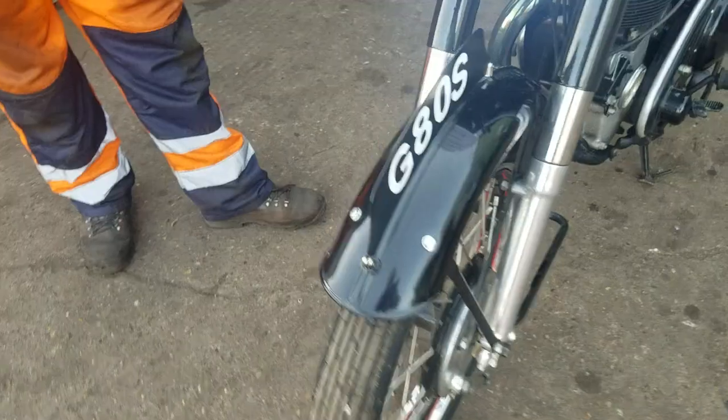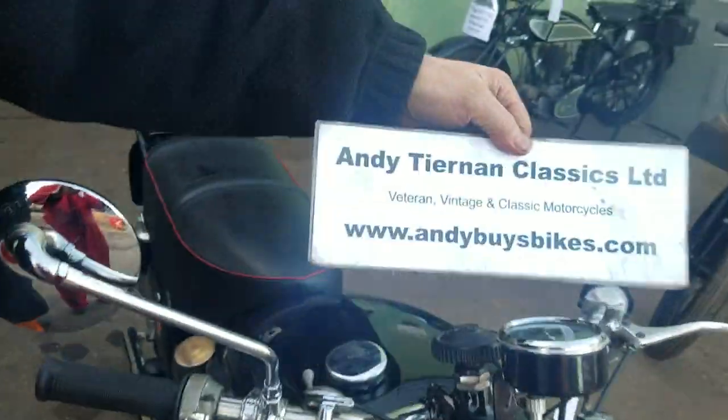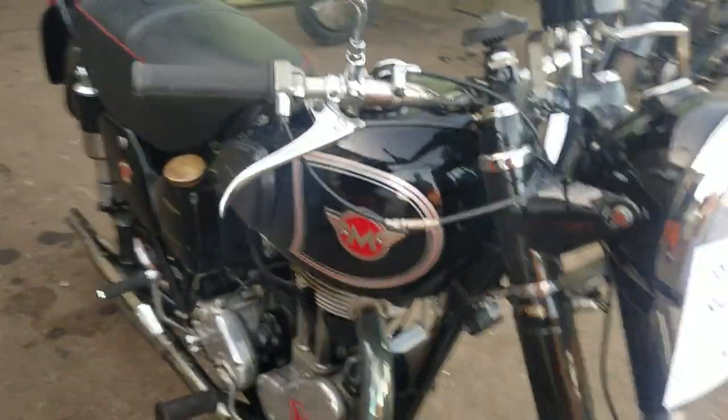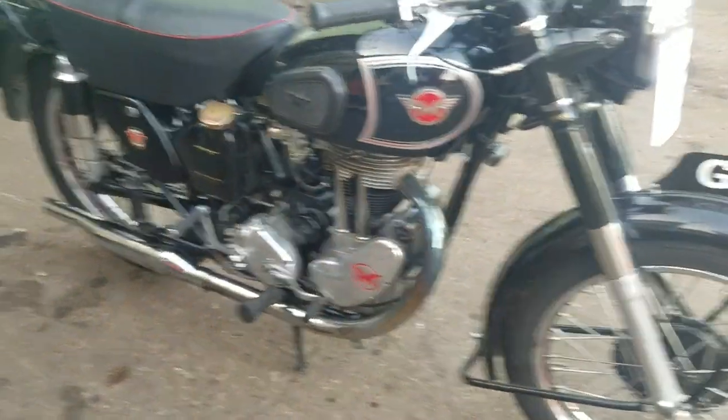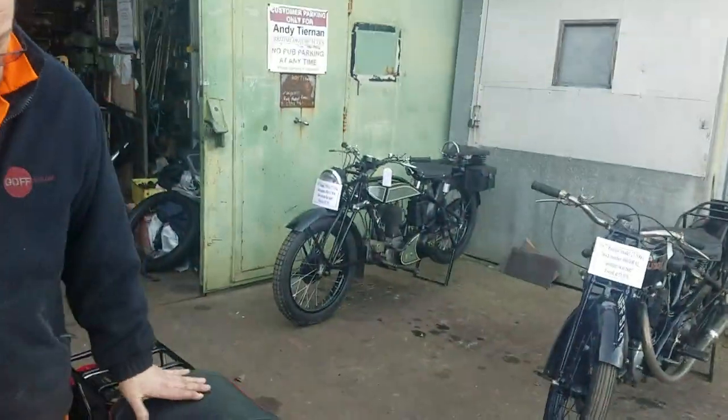You'll know all about these, being a Matchless man. This gentleman had this bike quite a while, and he sold me a pair of bikes, including the Triumph in the background.